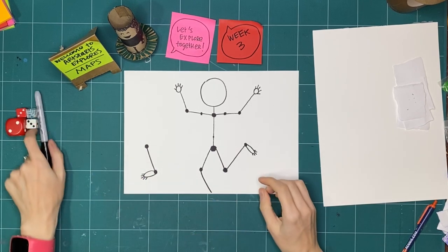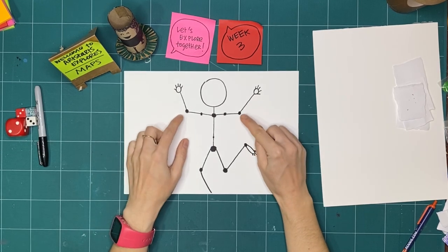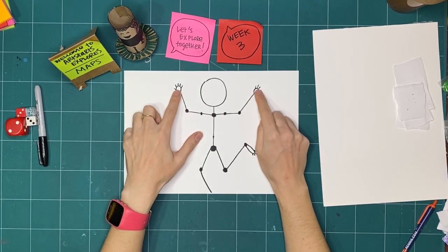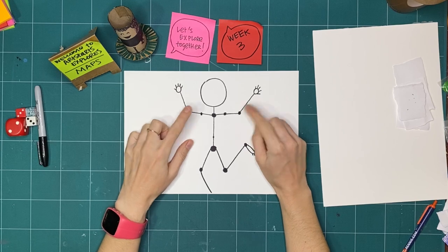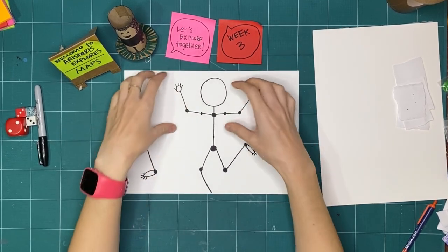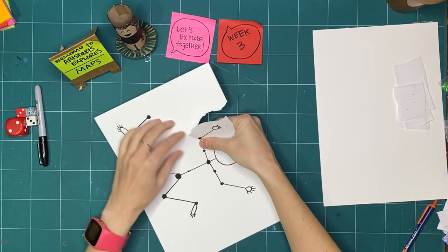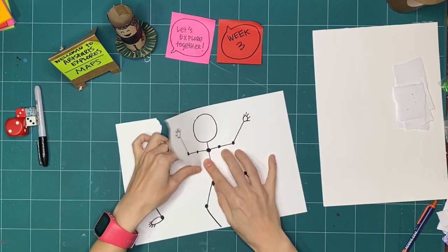Now that we've mapped our body by putting different symbols on the page that match up with our body parts, let's isolate it — let's cut it out or rip it out. I'm going to rip it because I really like ripping paper, but you can cut yours if you prefer.